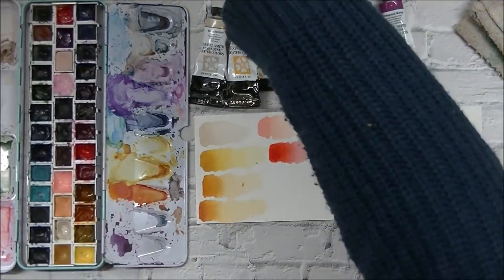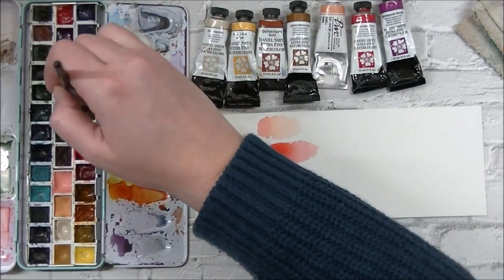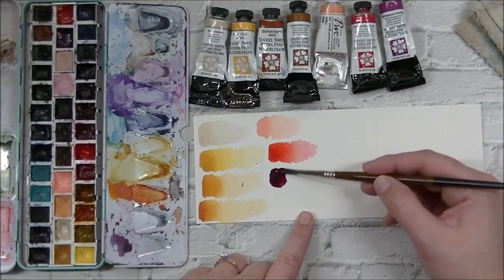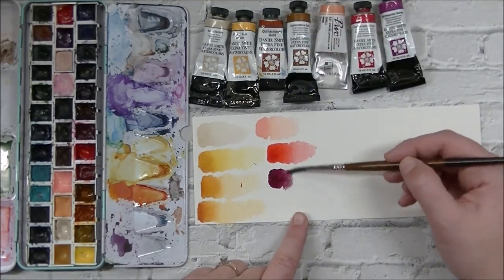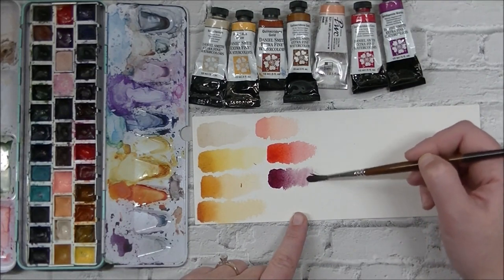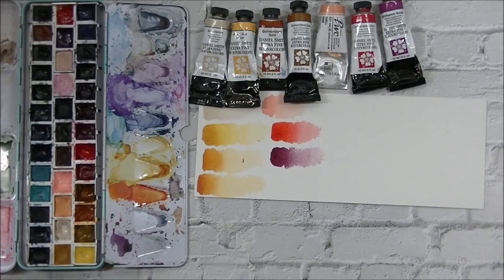Naphthalmide Maroon is another color I love to use in florals as well as in skin tones. This one was actually brought to my attention a couple of years ago at the Craft and Kimmy retreat in Ontario. It is a beautiful maroon color — the shadows on skin tones are just perfection. It's a great purpley red and I use it all the time.